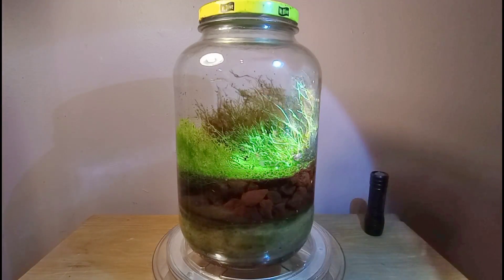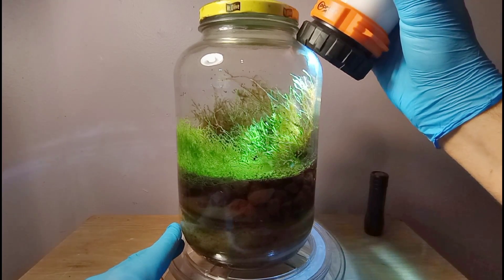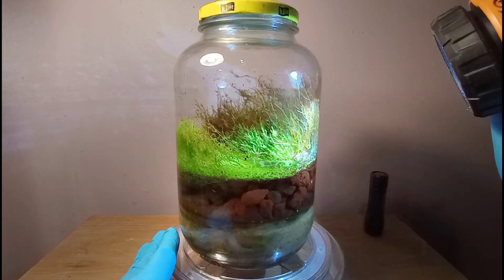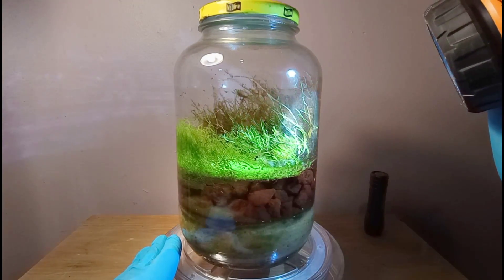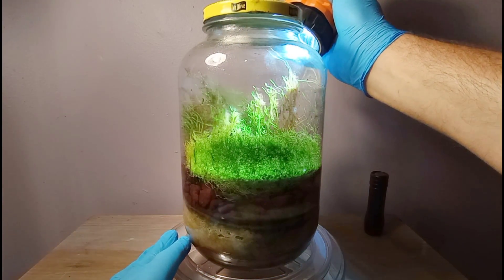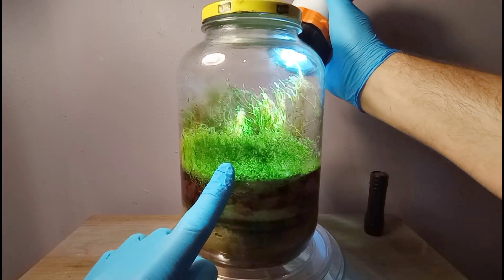It looks amazing, especially with the lights off and our flashlight in hand. We can see all the beautiful green in here — a nice emerald striking green. It looks really good compared to the lava rock in the bottom of the jar. We have an unusual plant here that has taken over the foreground. I think it's bladderwort, but I'm starting to doubt that at this point. It has reached up out of the water and is now growing on the glass, which is very interesting.